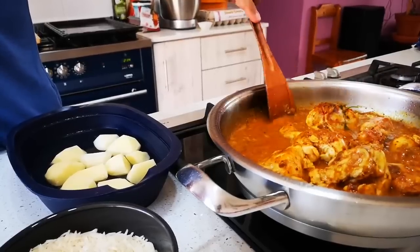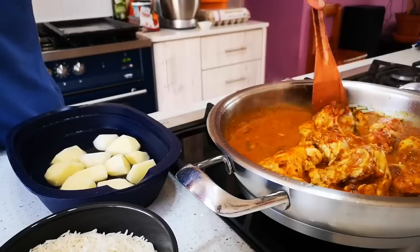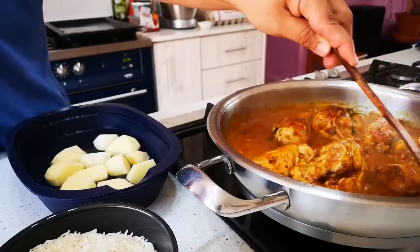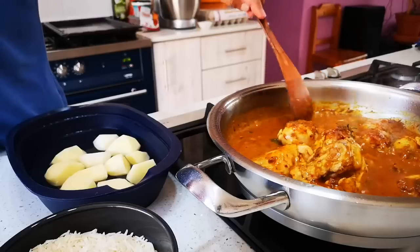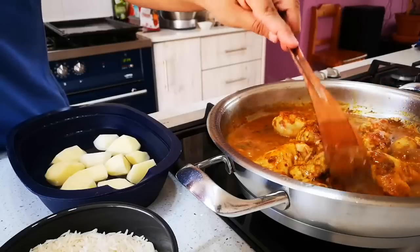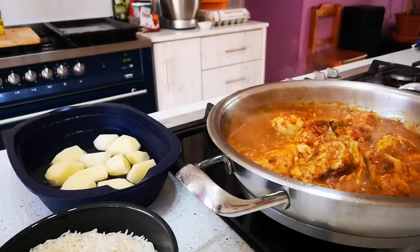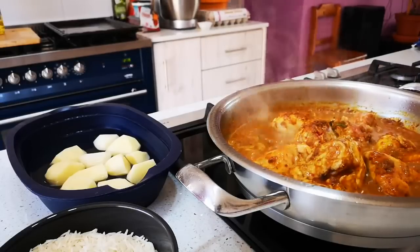Thank you so much everyone for the messages and the comments — I really appreciate it. I've read through them all and your support means a lot and it helps a lot. A big shout out to Mama Peggy — hope you get well soon. And to Lady T, thank you so much for the support and your love. You are indeed one in a million, you and your mommy.